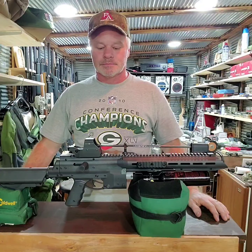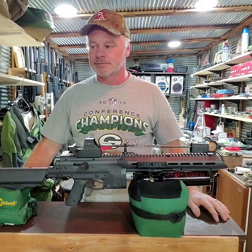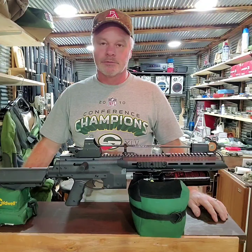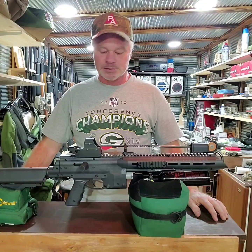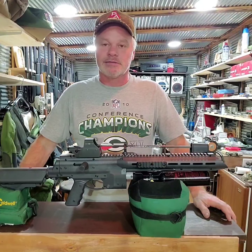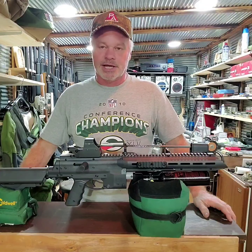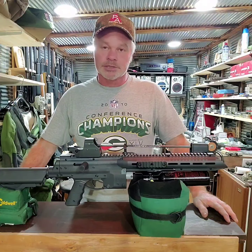It looks like it got 33 good shots with pretty good consistency. Velocity was good — it shot about 301 to 305 feet per second on the CO2 bottle and lost about 10 feet per second with the PCP bottle. That's because the regulator is at 1,100 PSI, and the whole gun is bone stock except for the adapter. It doesn't have enough hammer spring to overcome the higher air pressure from the regulator.